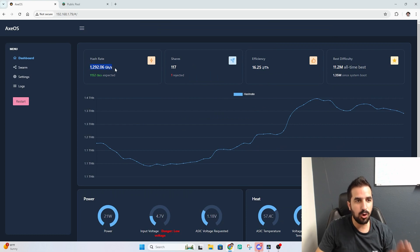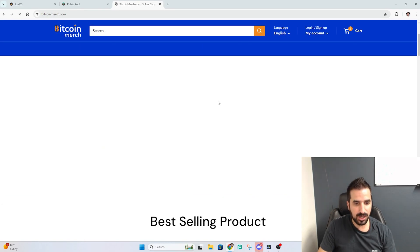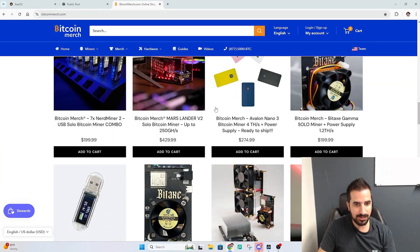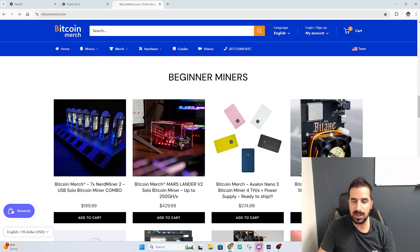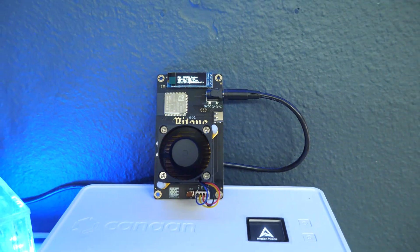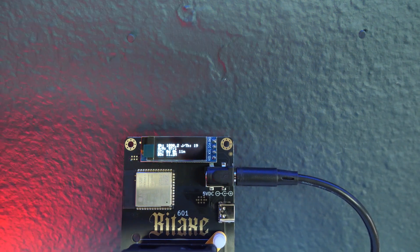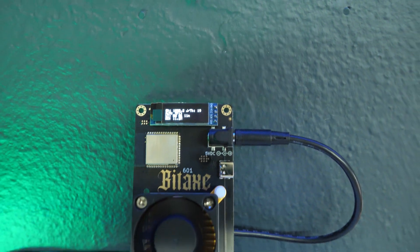I managed to reach over 1.2 terahashes — 1,292 gigahashes. That's amazing. I'm only consuming 21 watts. You can get one from bitcoinmerch.com. Simply scroll down and find the Bitaxe Gamma, or just Google Bitaxe Gamma and you will find where to buy it. Here's the device, the Bitaxe, running so small. We can see the hashrate: over a thousand gigahashes, which means over one terahash.